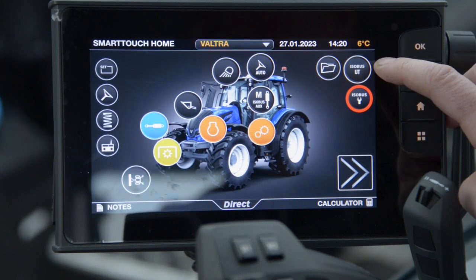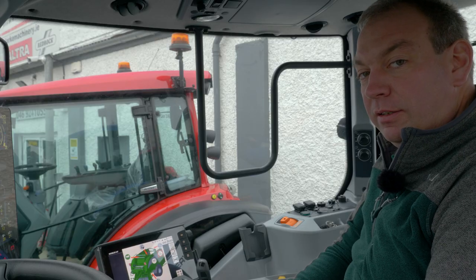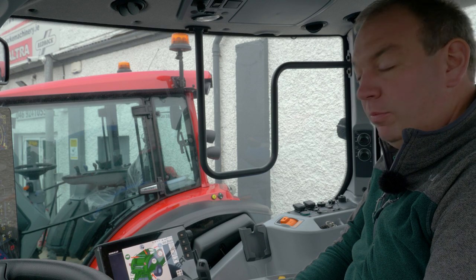Now when we return to the home screen we can press Izabus UT and our bailer will appear on the screen. If it's the first time connecting to this tractor this may take a couple of minutes to load.